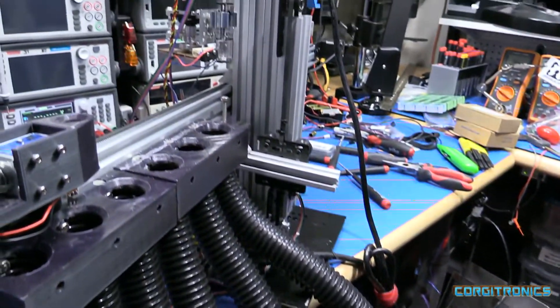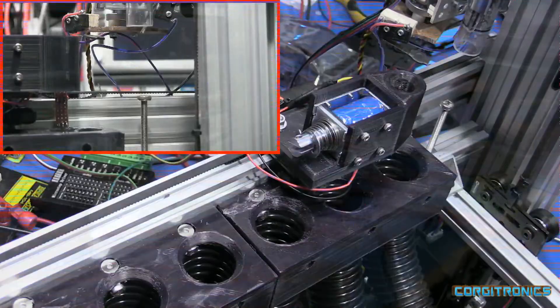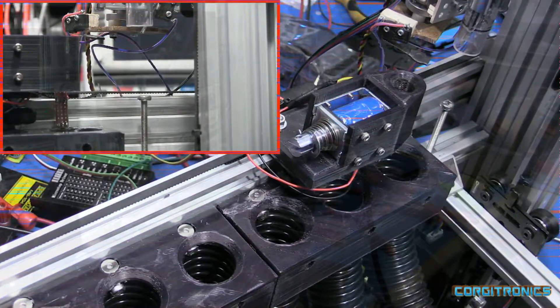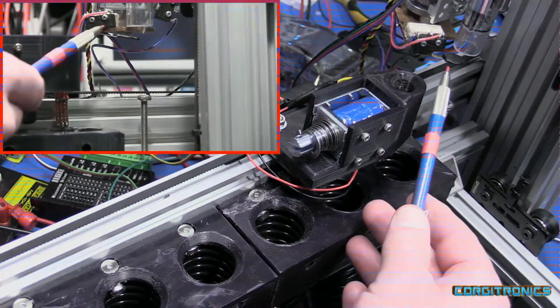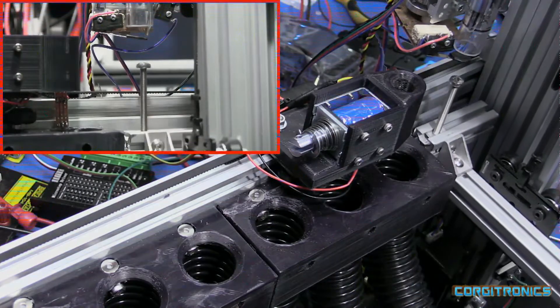And that's it. Let's take a look at it and see if it'll run. The limit switch is calibrating itself — there we go.